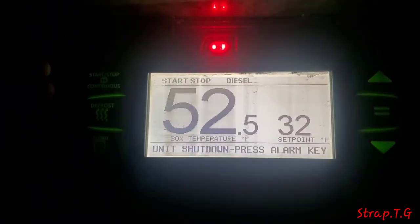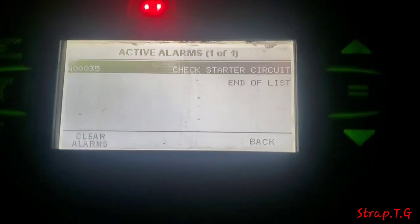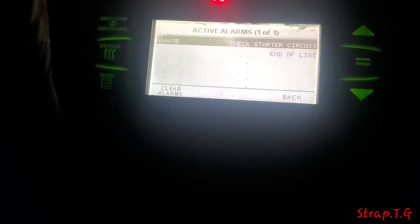Let's get into it. It's nighttime guys, it's super dark so I'm gonna do this the best I can. This is what's going on — you got a trailer alarm up top, you're gonna hit the alarm button and you see right there it says 'check starter circuit.' Now what you're gonna do is clear the alarm.